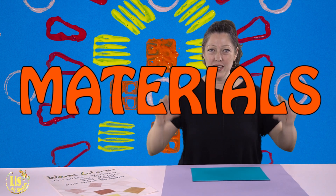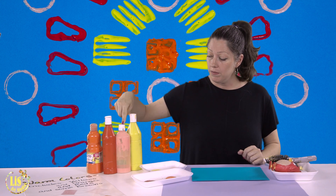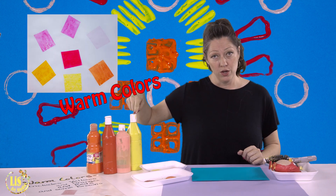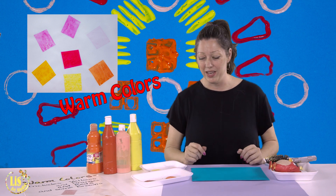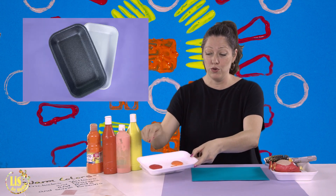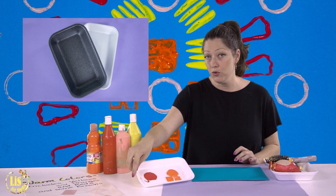For today you're going to need the following materials: orange, red, pink, yellow, and if you want, some brown, because those are the warm colors. You're also going to need a tray so you can put your paint inside.